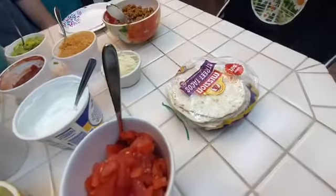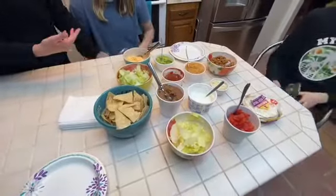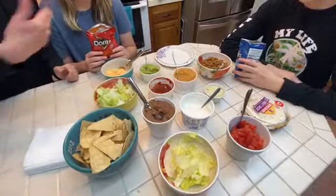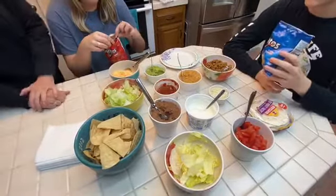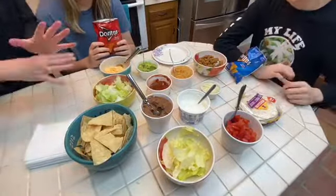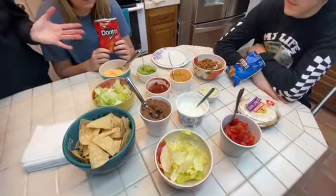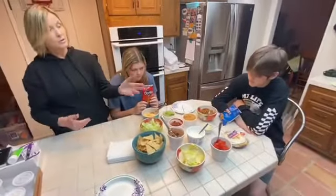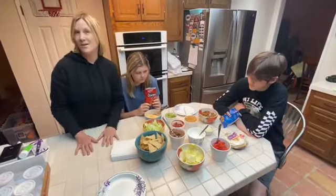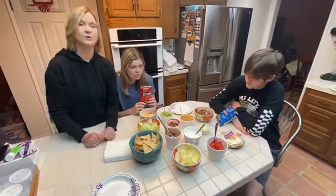We have tortillas for street tacos as well as our taco in a bag. What we're going to do with taco in a bag is you basically make your dinner in the bag. You may have heard of it at events — it's kind of like dinner to go where you can walk around to stations. But here we have one station, and at home you can do the same thing. Members of the family can make a choice: you can either make your dinner in a bag or get plates and do your little street tacos.